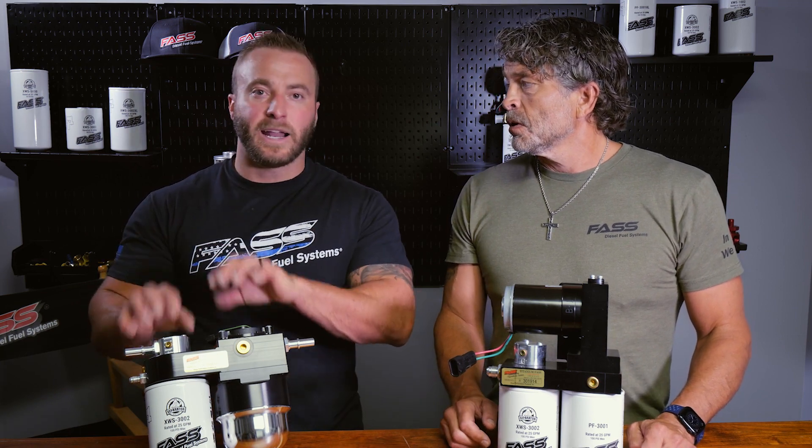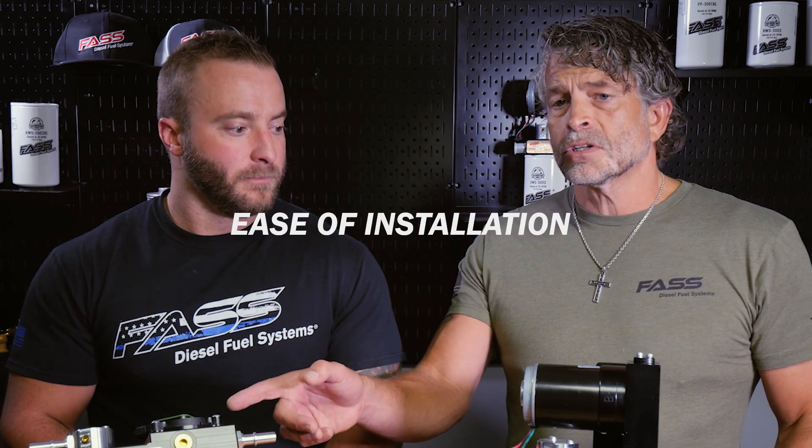With the drop-in series you do not have to have any aftermarket tuning. The reason you have to have aftermarket tuning with the Titanium Signature Series is that eliminating the factory fuel pump from the fuel tank will cause a check engine light if you don't have it tuned, and then you lose a few features like remote start and a few other things.